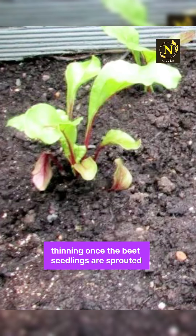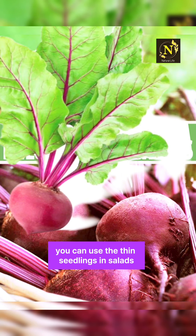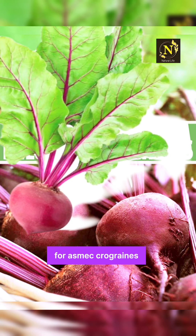Thinning: once the beet seedlings have sprouted, thin them out to ensure proper spacing between plants. You can use the thinned seedlings in salads or as microgreens.